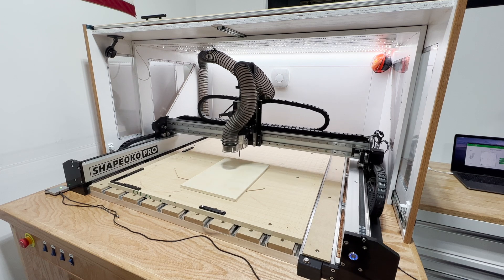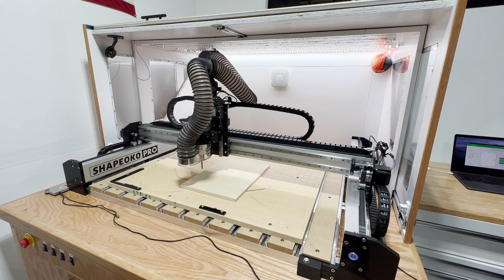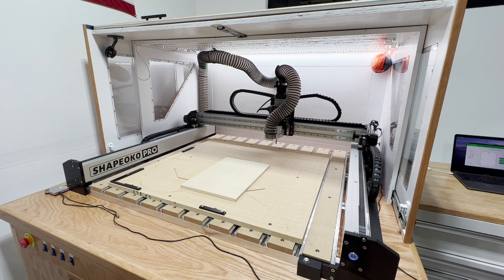This dust hose clamps onto the Z-axis motor, holds a 2.5 inch dust hose, and swivels to allow the CNC to move around the workspace without pinching or binding the hose. Let's see how I built it.